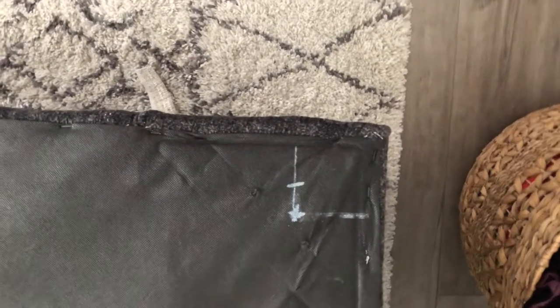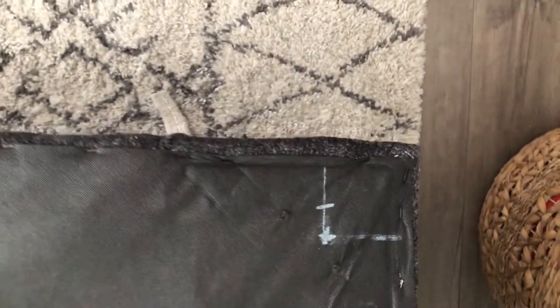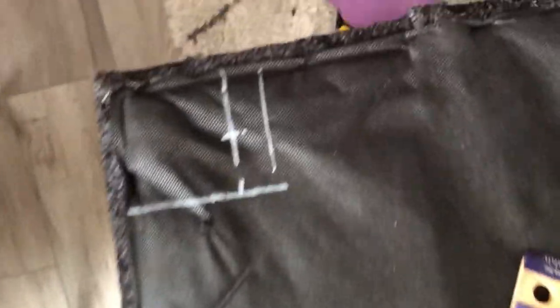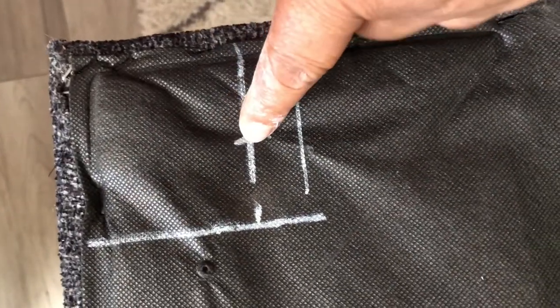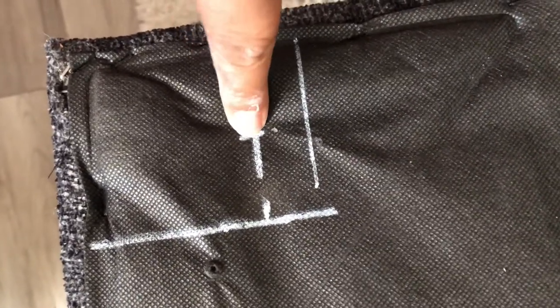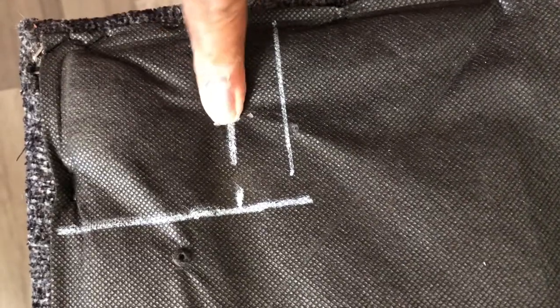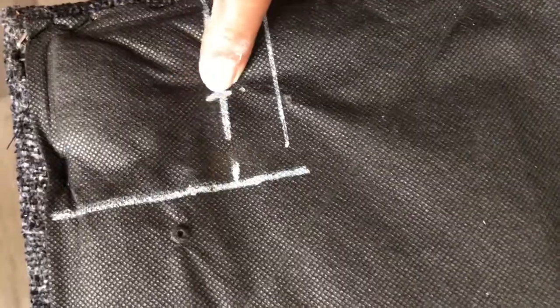I'm trying to do some math. I'm measuring from the corner because this is the front of the couch, so I want it to be right — you have to see it from the front. This is exactly where I'm going to drill. It's always good to measure twice and cut once, so I'm going to go back and check my numbers again just to make sure, because this thing has to line up properly.